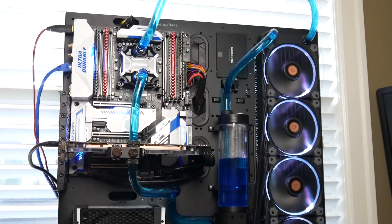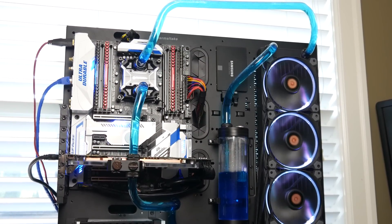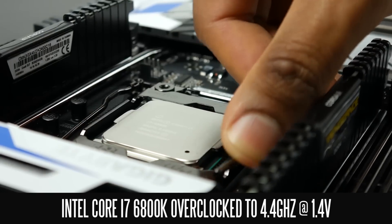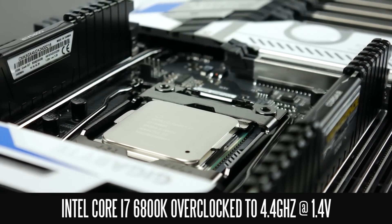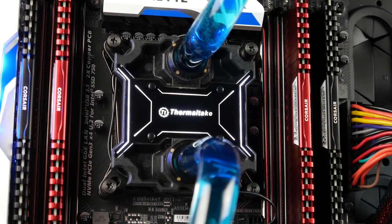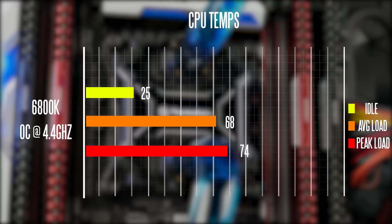When it comes to the overclock, we didn't really go too crazy. The copy of the 6800K that I have really can't go past 4.4 gigahertz at 1.4 volts. But at these current settings, I'm definitely very confident that we can maintain this overclock for a long period of time, and that's one of the big advantages of a custom water cooling loop. At idle, you're only looking at about 25 degrees C, which is very cool. At 100% load after about 45 minutes of Prime 95, the peak temperature was around 74 degrees C, and on average it hovered around 68 degrees C for most of that time.